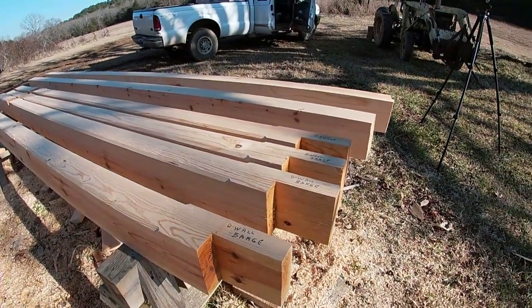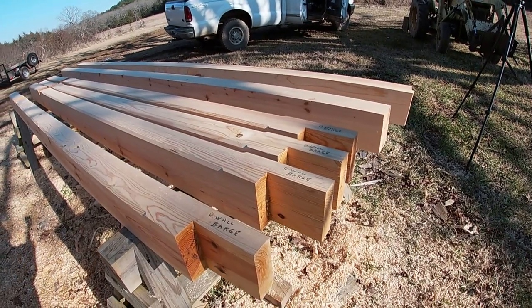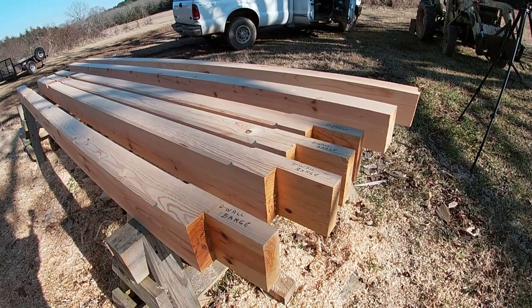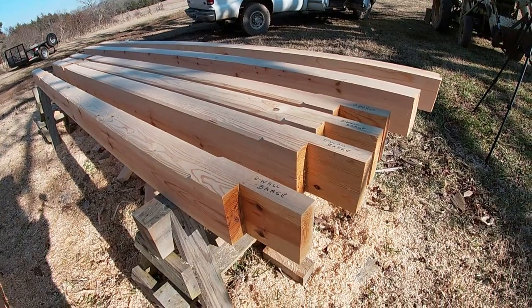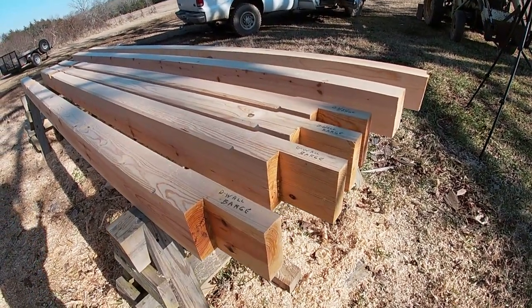I'm cutting out the rafters now. You can see we've got two sets here, two pairs. These are the barge rafters — they are the rafters that go on the outside of the building at the end of the top plate logs. I marked them D-wall and B-wall barge. Some people call these a fly rafter; I've always called it a barge rafter.